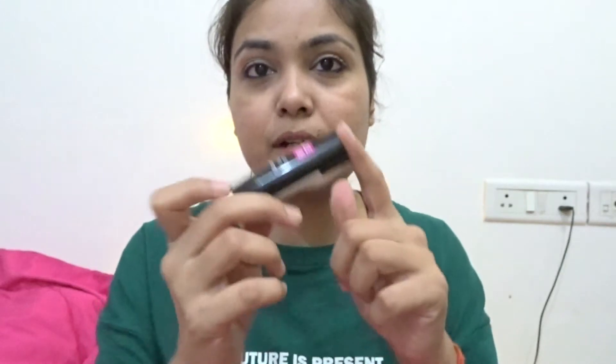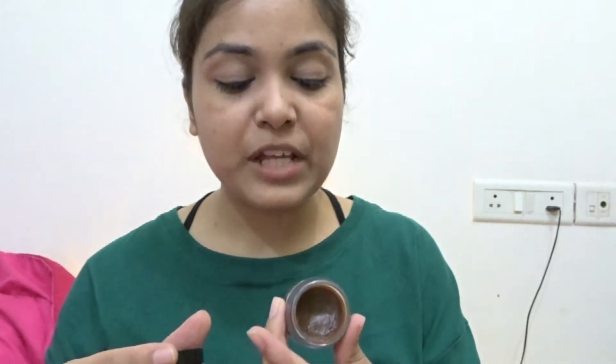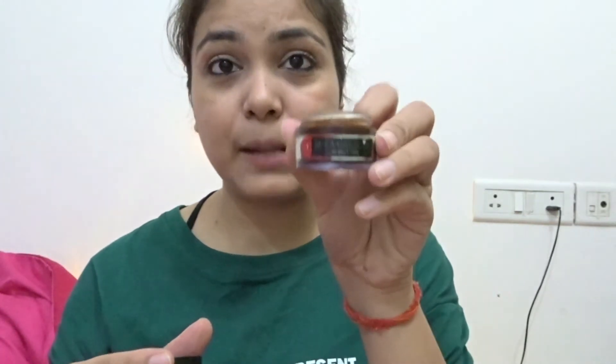Now I'm just going to use this Colorbox Matte from Elitín — it's a really nice one. Then I'm going to use Shia Hibiscus Lip Butter from Venice Candor, which is a startup by women from Lona. After this I'm just going to apply my lipstick.